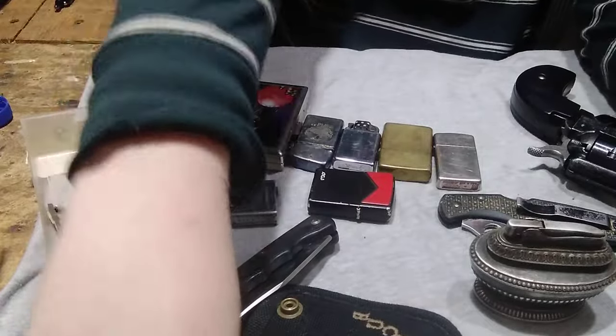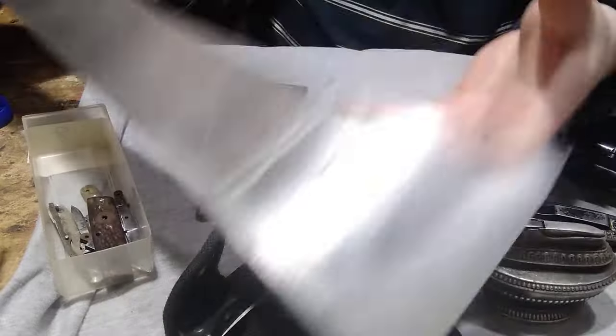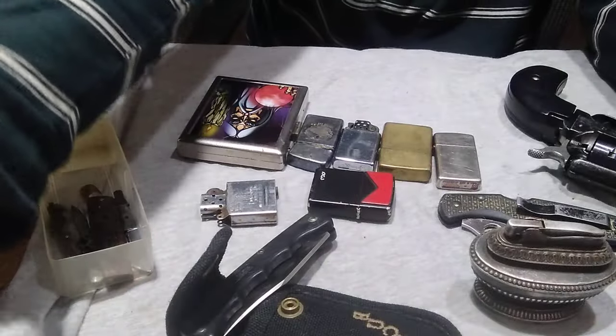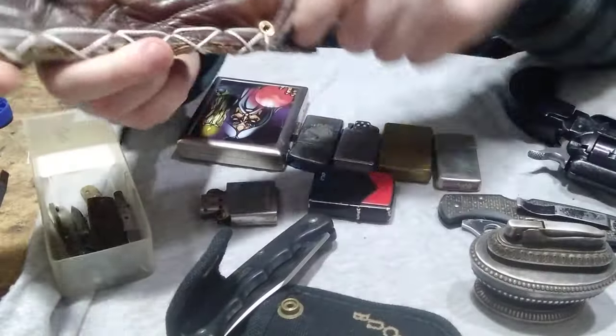I found another machete — didn't know if I showed this already so I figured I'd show it again. I've already used it a couple times. Found that for $11.